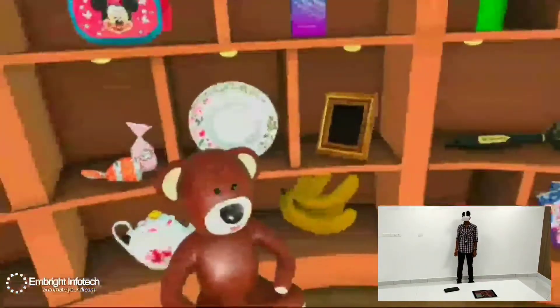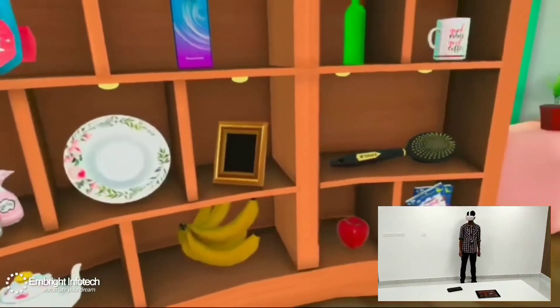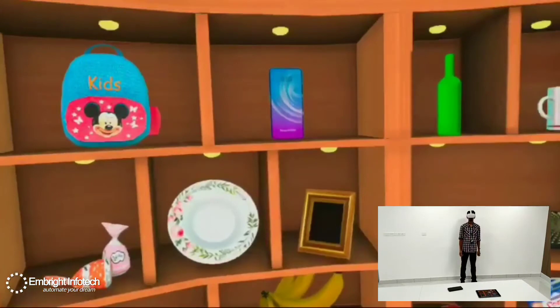This is a teddy bear. This is an apple. This is a banana. Let's go!